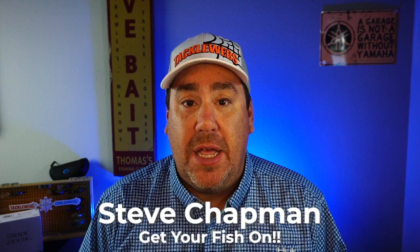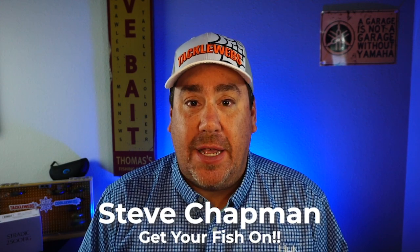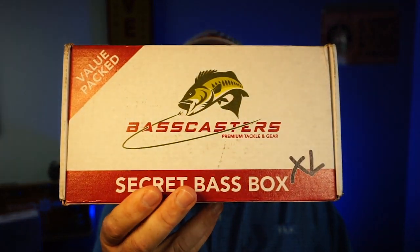Hey guys, welcome back to the channel. Welcome back to the vlog. If you're new to the channel, I am Steve Chapman. Today we're going to look at the Basscasters Secret Box.